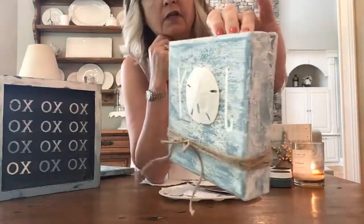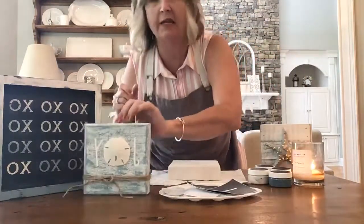Hi everyone, my name is Heidi Scott and this is DIY dreaming with Heidi Scott. On today's video I have a really fun project to show you — it's abstract, it's a little messy, but it's super fun and you absolutely cannot make a mistake. If you're watching, I'd love for you to say hi; if you have questions feel free to ask.